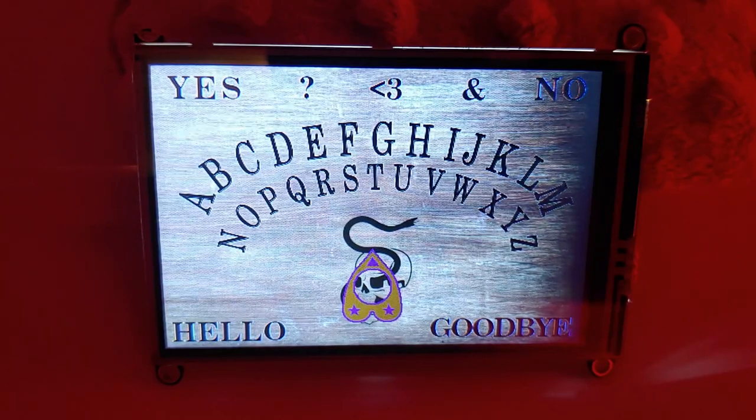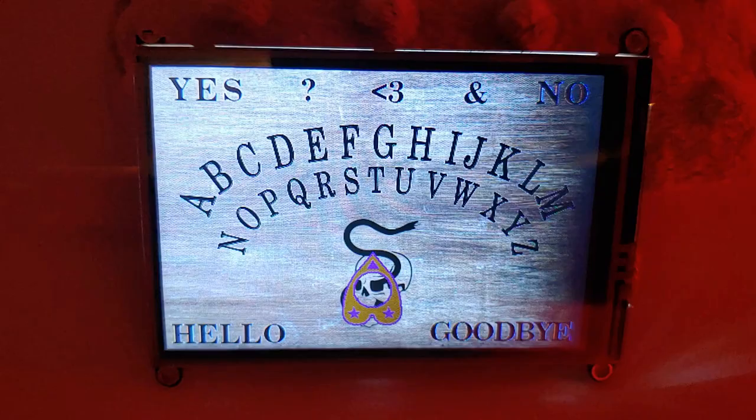Thanks for watching, have a nice day and a fun spooky season. I'll let the spirits play us out with one last message.